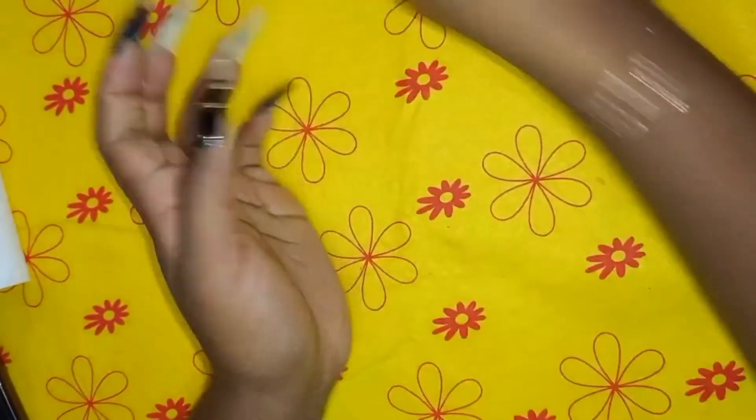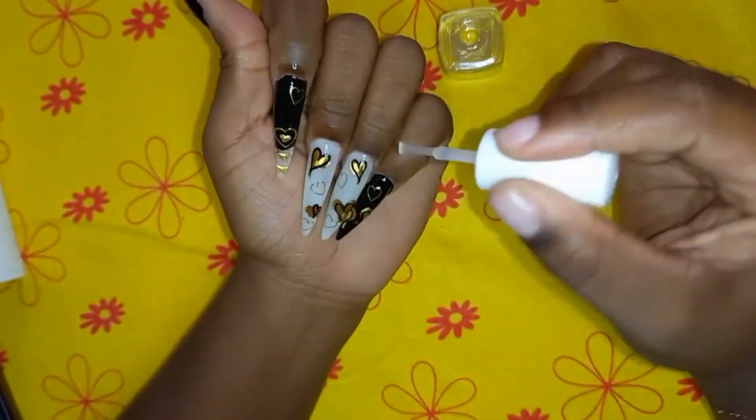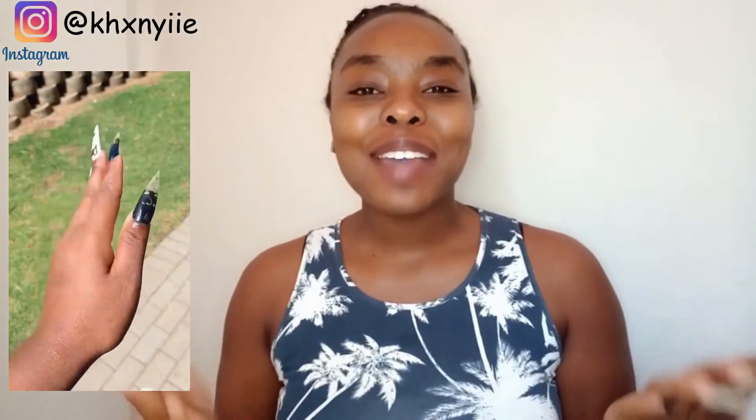I'm officially done with my nail set. The only thing left is to put on cuticle oil. These nails were really really fun to do - and I just realized I'm actually matching with my earrings! Stay tuned next week when I do my other hand, still a valentine's theme. Don't forget to like, subscribe, and share, and I'll see you in another video. Bye!